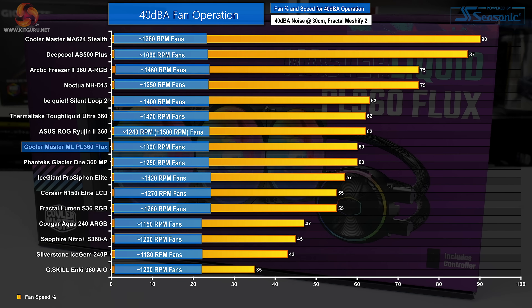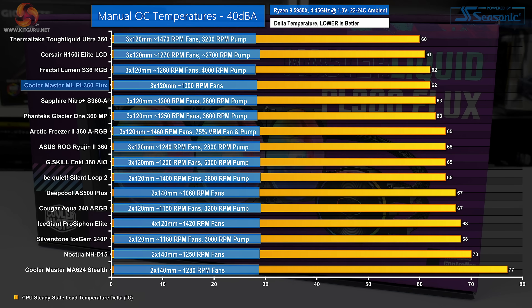We adjust each cooler's fan speeds until our 40 dBA noise output target is reached. To get the unit to run at 40 dBA, we reduced the fans to 60% of their maximum speed when controlled through the motherboard UEFI — around 1300 RPM — without changing pump speed. Despite dropping to 1300 RPM on its three 120mm fans, the Master Liquid PL360 Flux maintains a promising performance rank. Some competitors from Sapphire and Phanteks are beaten out here, though the Fractal Lumen S36 RGB presents itself as a formidable competitor, especially at its considerably lower £113 price point. There's also another 1000 RPM worth of speed available if cooling needs to be ramped up.